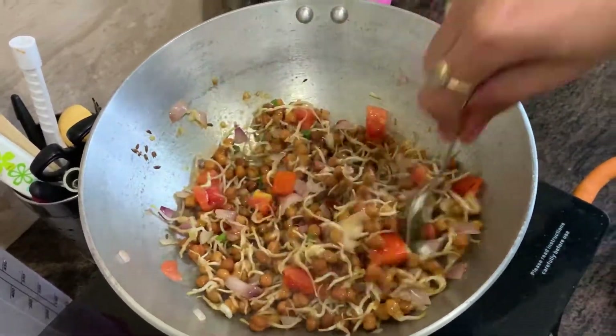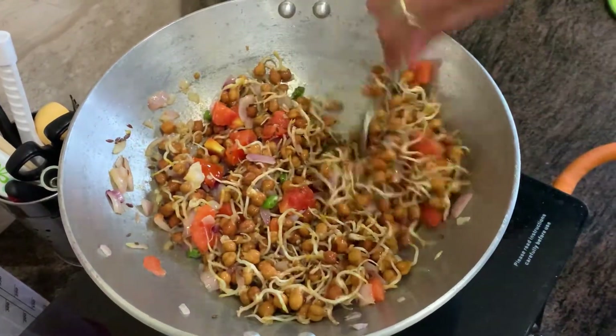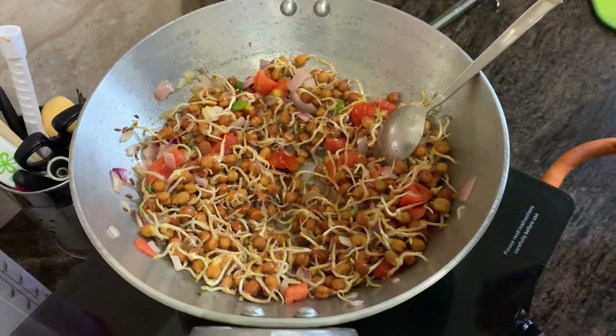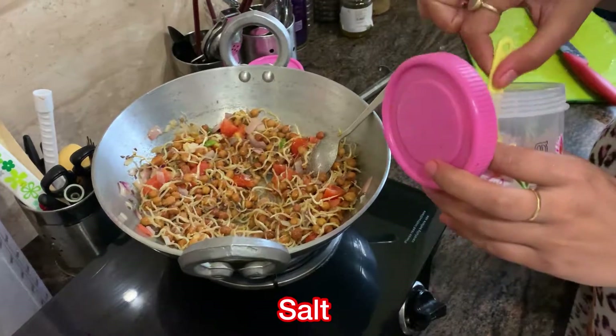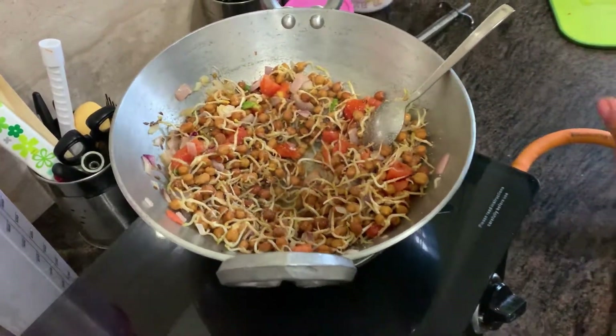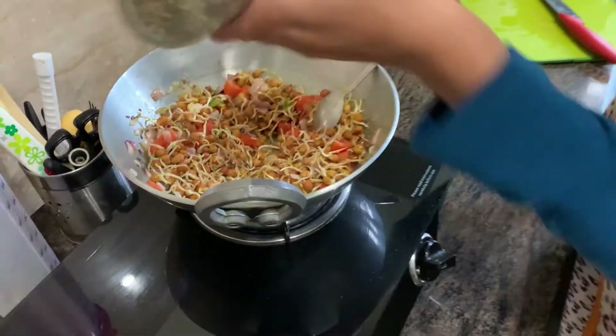While cooking and mixing, you have to constantly pick up the sprouts and taste them — feel how hard they are and what the taste is. If you feel some taste is missing, you can add those seasonings accordingly.